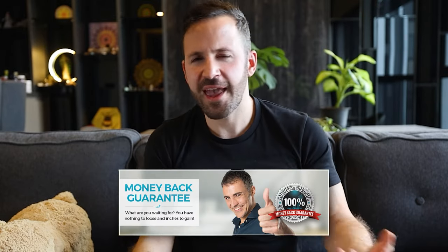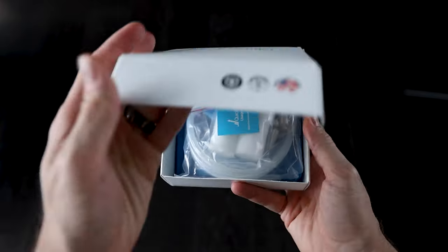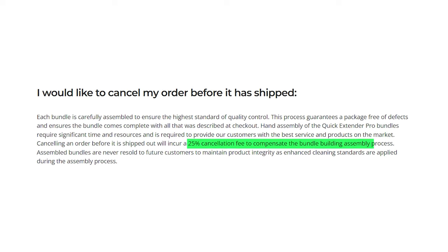At this point I'm kind of unhappy with my purchase, but it shouldn't be a problem because they have a money-back guarantee, right? Well, kind of. According to their terms and conditions, you can only return the device after using it for six months, and you can only return it within a 20-day window after the six months have expired. The device must include all original packaging and papers, otherwise you cannot return it — and there's going to be a $20 disposal fee. In other words, returning the device is a headache and they made it so you don't return it. Another thing I found funny is that if you order the device and change your mind and want to cancel, you have to pay a 25% cancellation fee to compensate for the bundle building assembly process.